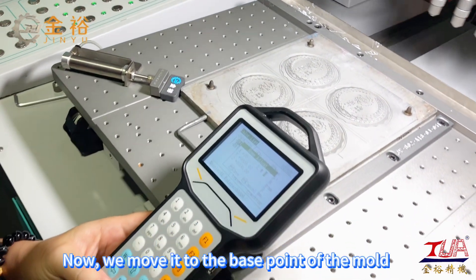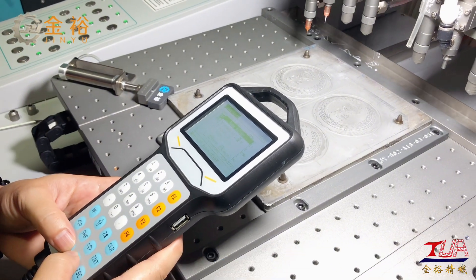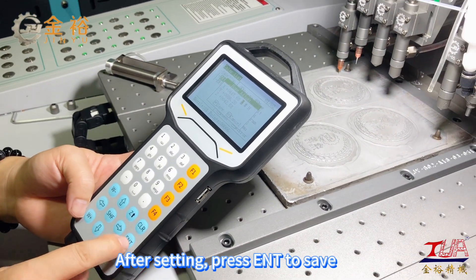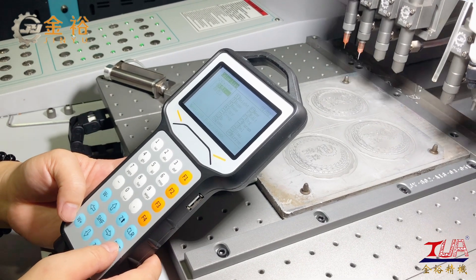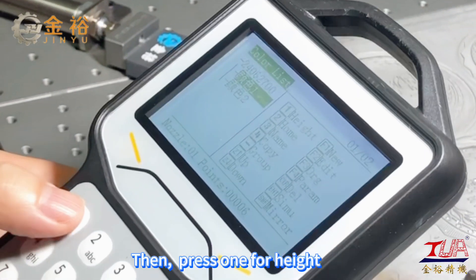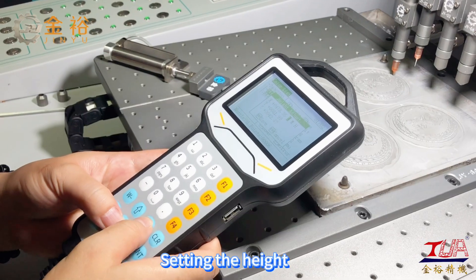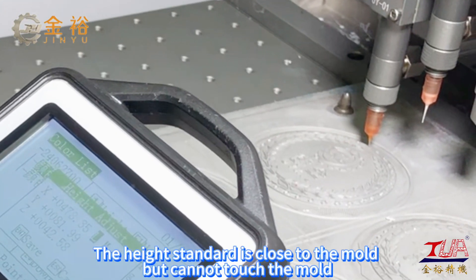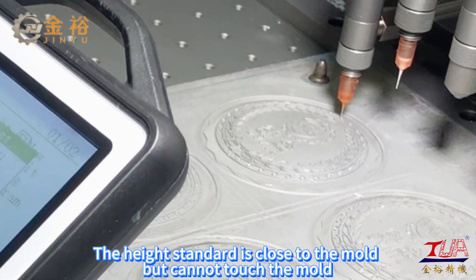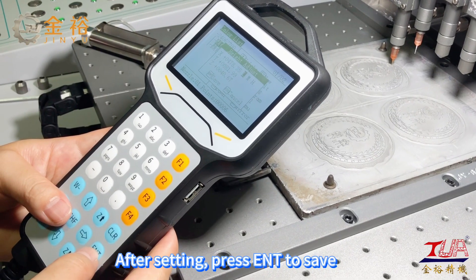Now move it to the base point of the mode. After setting, press ENT to save. Then press 1 for height. Setting the height — the standard is close to the mode but cannot touch it. After setting, press ENT to save.